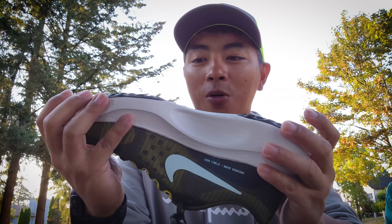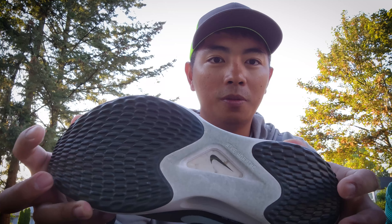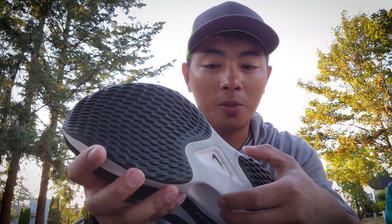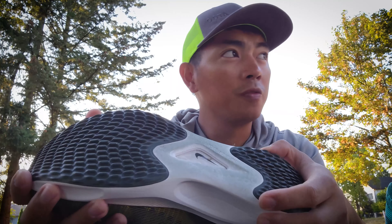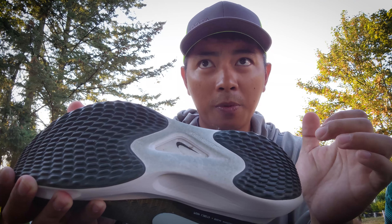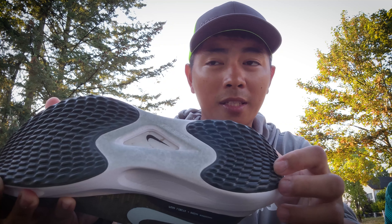Now going to the outsole — there is rubber at the heel and at the forefoot with a little bit of lugs. And there's an exposed ZoomX at the mid. In terms of durability, I think this is not that durable compared to the predecessor, the Zoomfly 4 rubber. I think that was more durable compared to this. Long run, I would say this would just tear out.